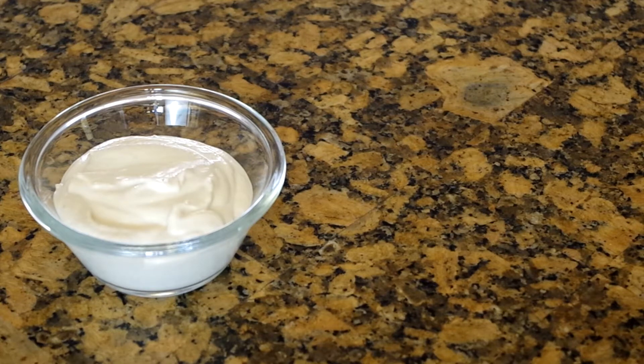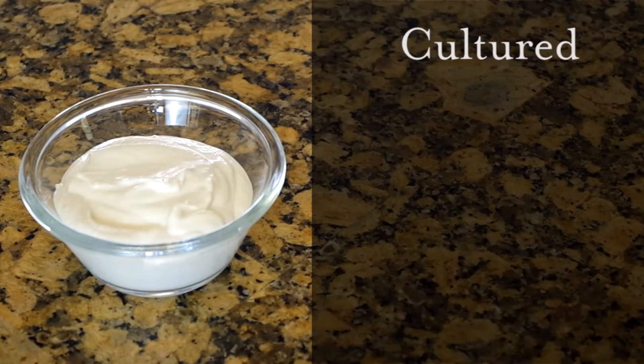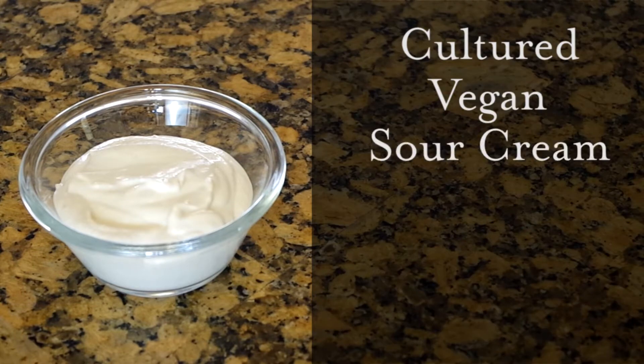Hey everyone and welcome to Cooking Companion TV. I'm Jenna Edwards and this is a recipe demo of cultured vegan sour cream. This recipe comes from minimalistbaker.com. Give this video a thumbs up if you like it.